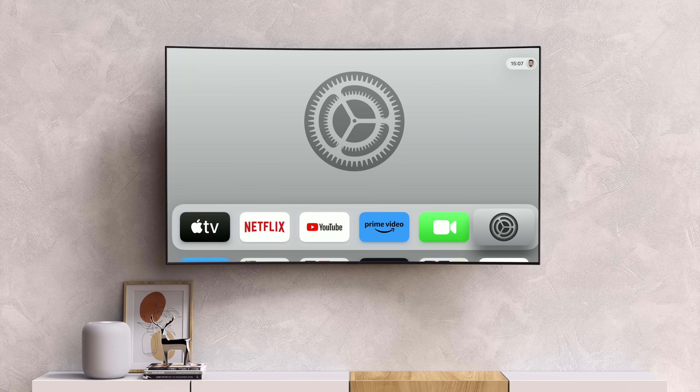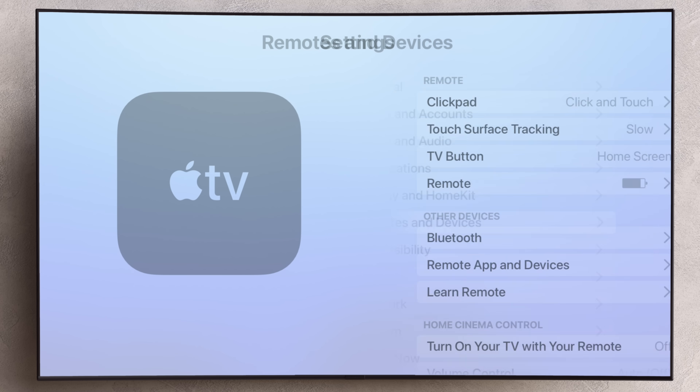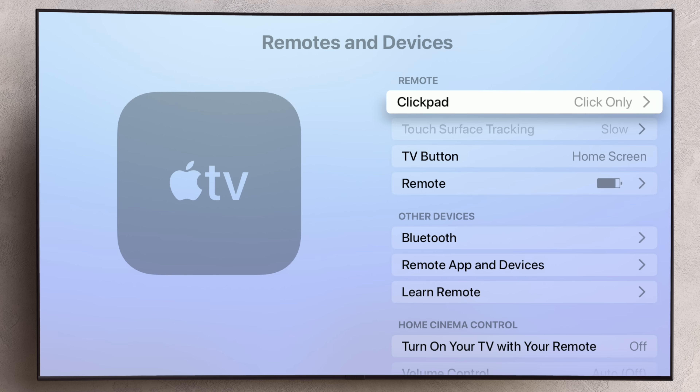You might find that the touch function is annoying, and if that's the case, you can disable it. Open Settings, go to Remote and Devices, then click Pad, and choose from either Click and Touch to allow both functions, or Click Only if you want to turn the touch function off. For all Siri remotes, charging is done by plugging a cable into the bottom — either a lightning cable or a USB-C, depending on the type of remote that you have, and a cable would have come in the box for it.